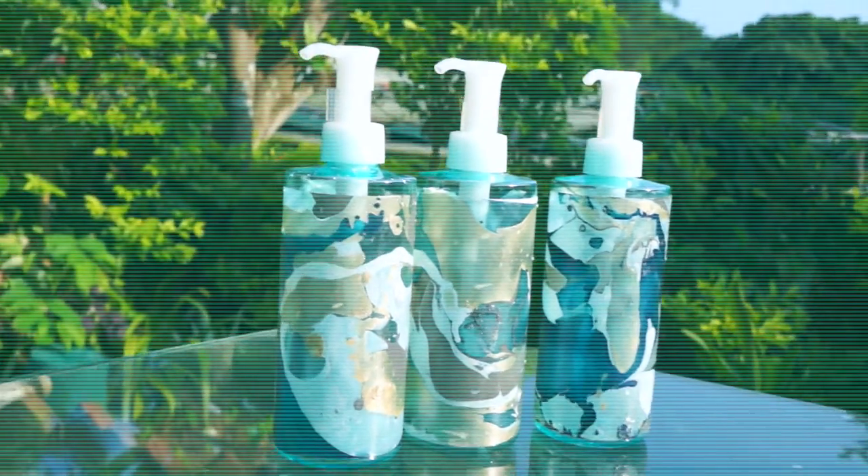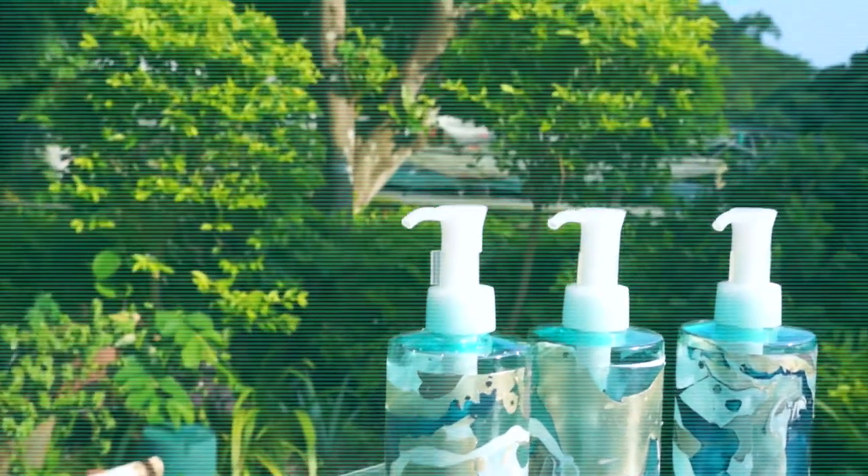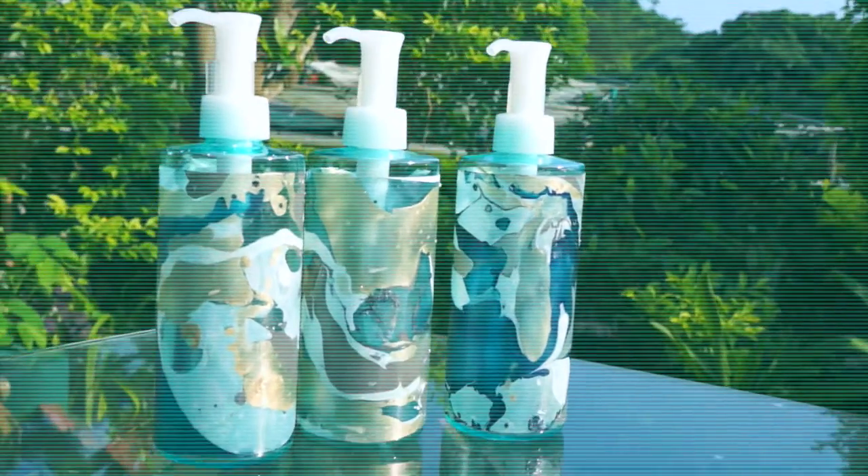Hey guys! In this video I'm going to show you how to make these water marble art bottles. This is a very easy way to add your personal touch on basically anything. So if you're interested please keep on watching.